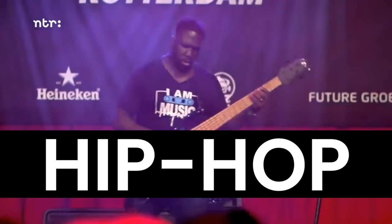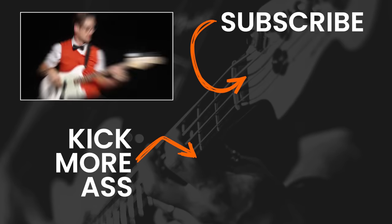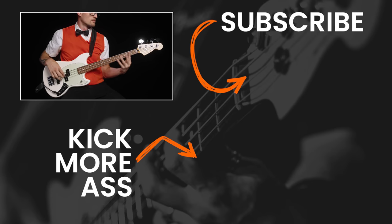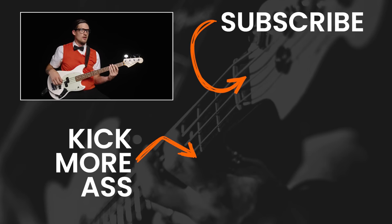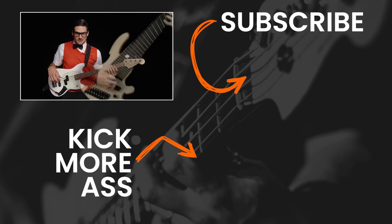One, you're committed to a genre that really needs it — like hip-hop, gospel, orchestral, or certain metal sub-genres. Or two, you really, really want to. And it just feels right. And screw this Josh guy anyway. And all these sexy 5-string clips in this video just made you feel like, oh, I need to make that sound. Well, I'm convinced. I'm going back to 4-string. There is no escape. You must have more strings. Nope.